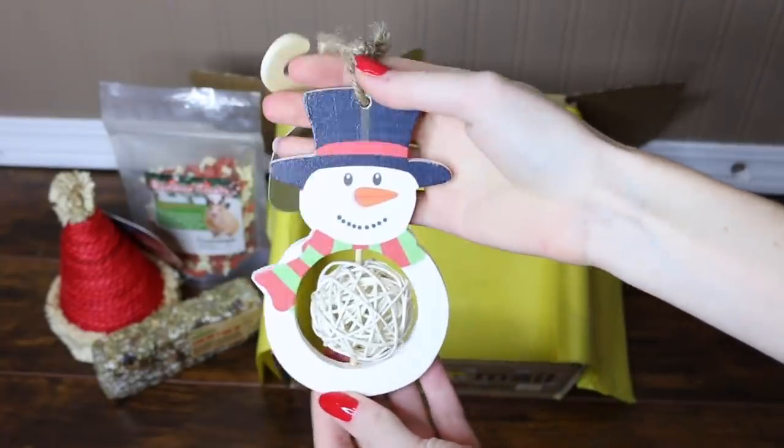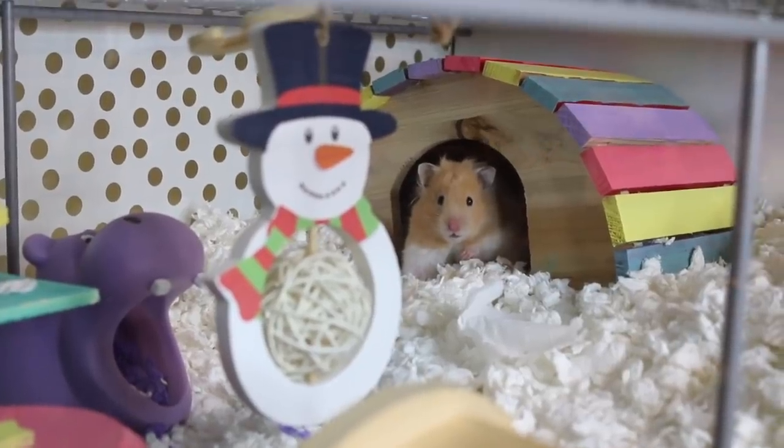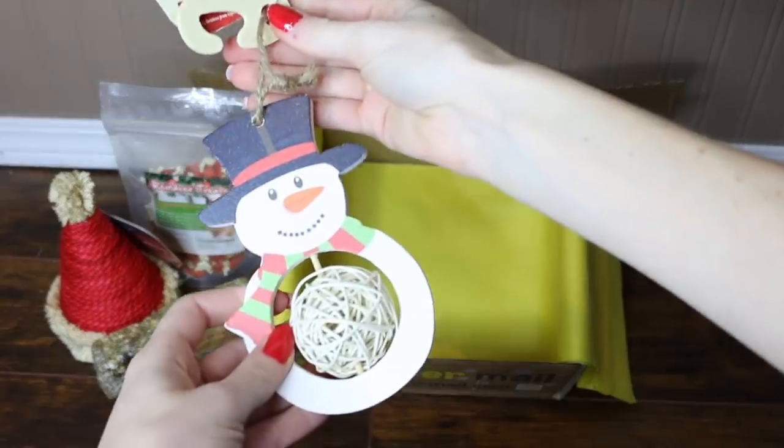And the last thing here is the Rosewood Cupid and Comet Snowman Nibble and Gnaw. This is absolutely adorable — it's a wooden snowman with a little willow ball in the center. Isn't that just adorable? I love it.